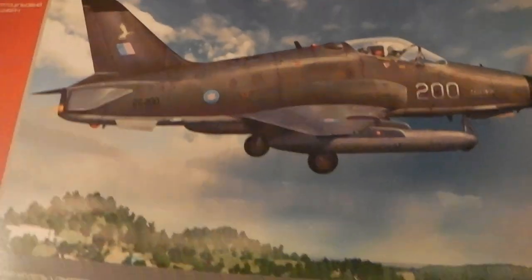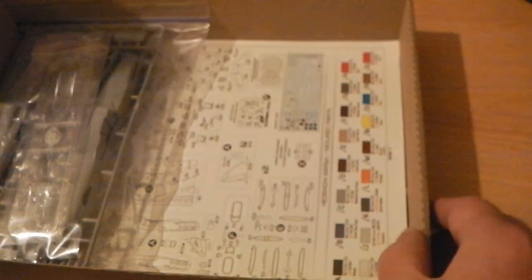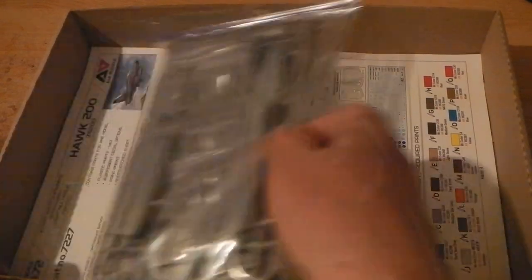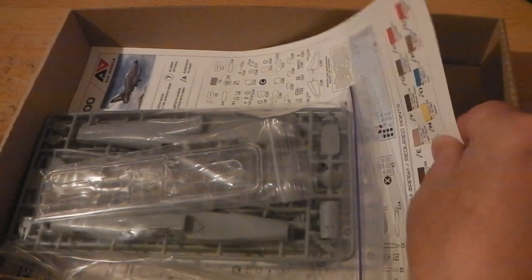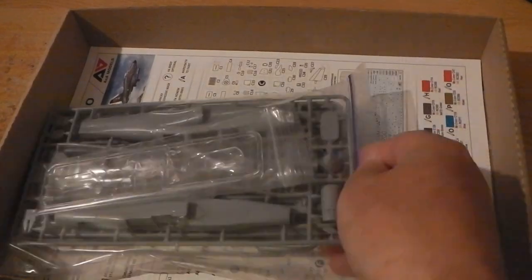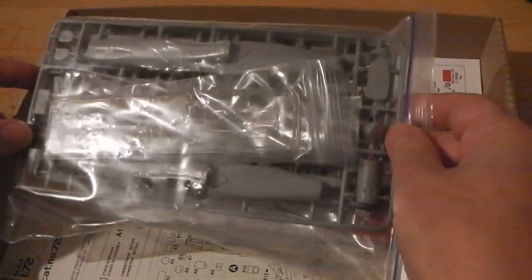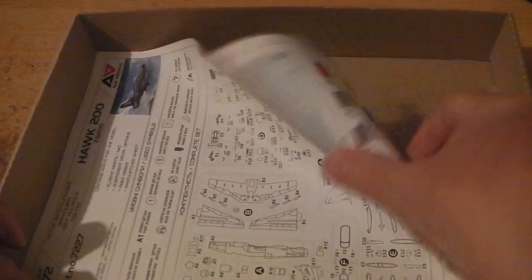That's the box art — not too bad, nice little drawing. As you can see, there's plenty of space in the box, but the instructions are quite large, which is nice and clear. The bigger box makes more of an impression on the shelf.